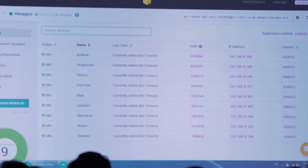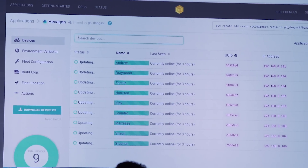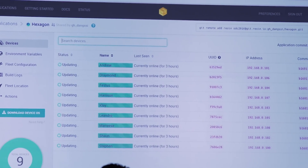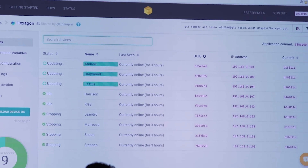They used ResinIO to push an update to nine devices simultaneously over the air without any loss of connectivity. Pretty cool. Let's have a look at some of the other cool Internet of Things stuff that's on demo here at the Developer Conference.